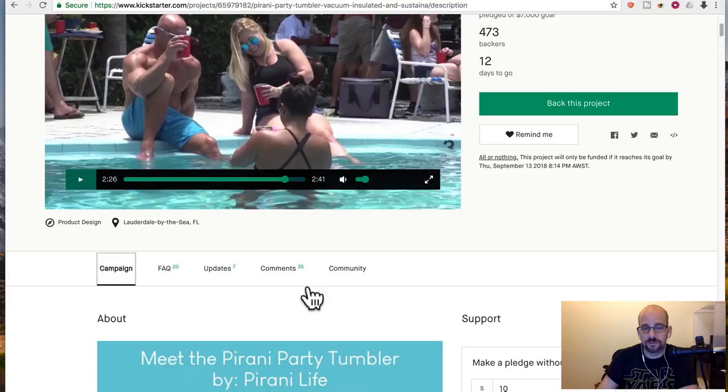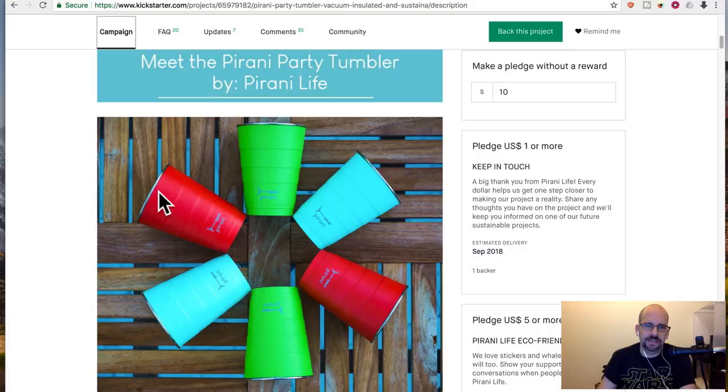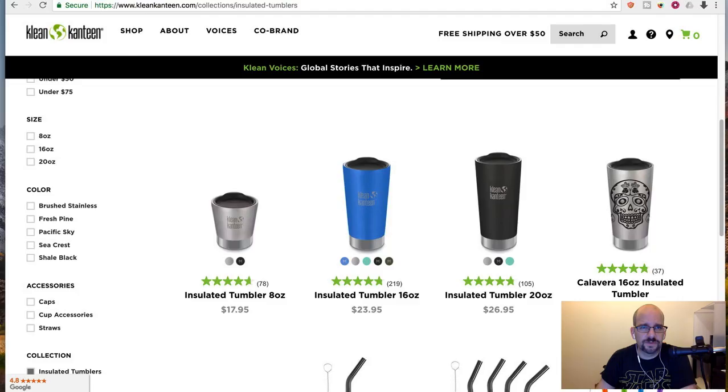So am I endorsing this thing? Am I going to give it a thumbs up? Actually, I will not. Why? I guess it's nice that it looks like a Solo cup, but is that a big deal? Are these the only guys doing something like this? Insulated tumblers are a thing — anyone who drives and drinks coffee on the way to work knows this.